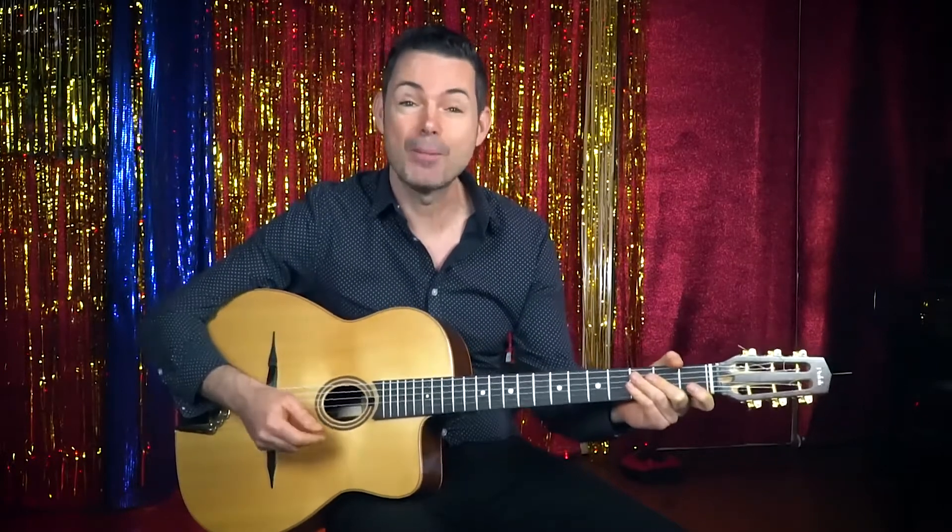My name is Robin Nolan and in this series of videos I'm answering your questions on playing gypsy jazz guitar. So make sure you subscribe to the channel here, give us a like, leave a comment and share this video with your friends.